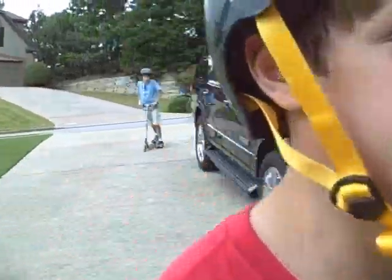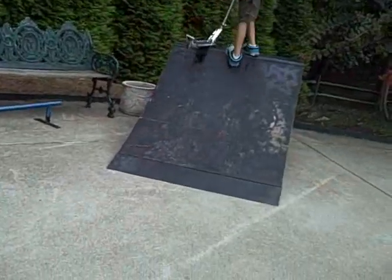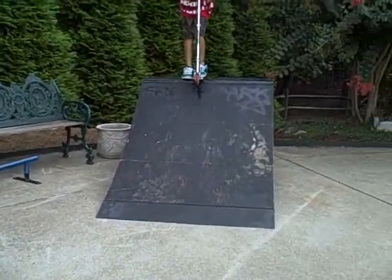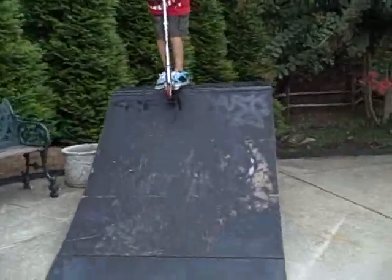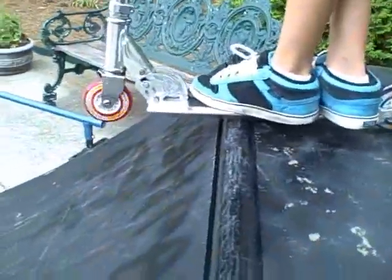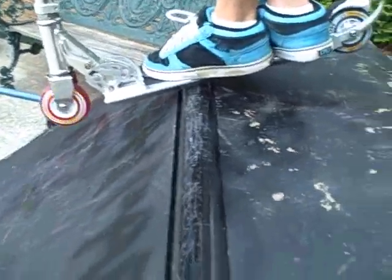So what's the 180 turn? This is what you're going to do for the stall. Once you get the 180, you're going to be landing on something like this with both feet on. You want to make sure you get all your balance going forward, not to the side where you're going to fall. Then you're going to lean like this and pop forward.